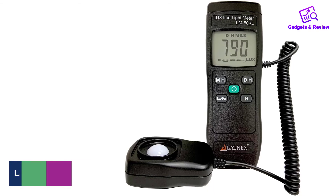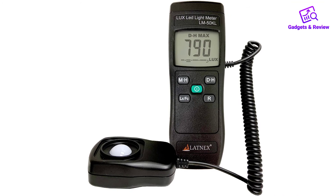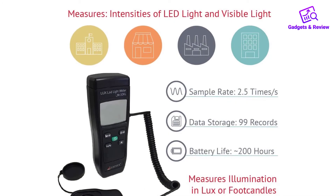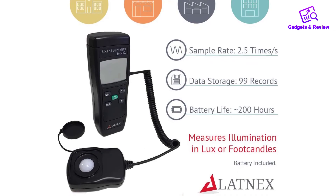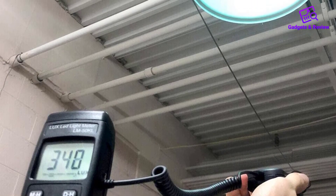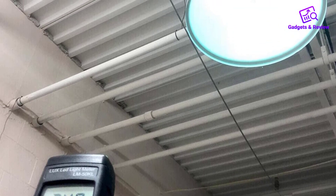Number 5: Latnex LM50KL Light Meter. This multi-use light meter may not look as sleek as its competition, but it has one job: reading light. Latnex has made a light meter that is intended for all sorts of different projects, from gardening to photography. The display on this device is simple enough, as are the mode options. You can record measurements in Lux or foot candles, depending on what you need for the job.